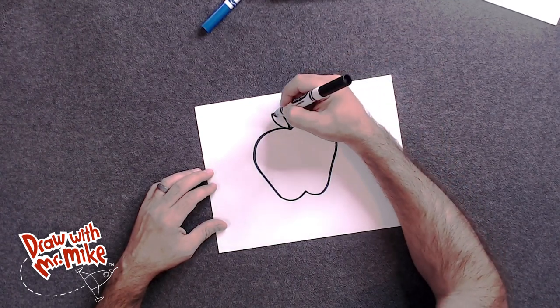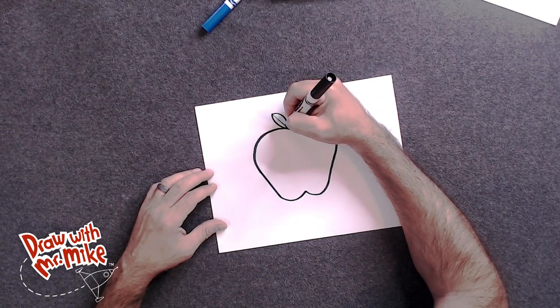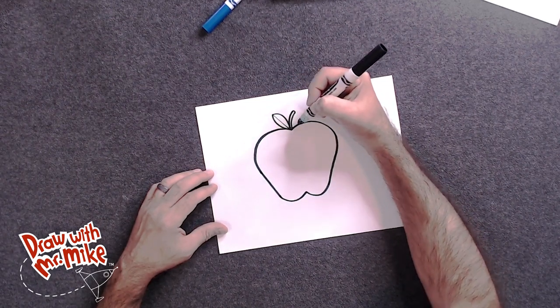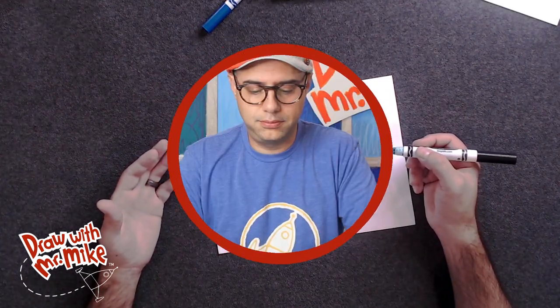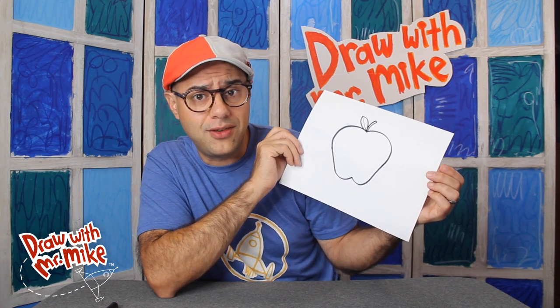And then we'll take a line and divide that in the middle just like this. And look at that apple! That apple wasn't hard to draw at all. We only needed two basic lines and shapes to create that apple. What color will your apple be? Have you ever been apple picking? What kind of apple is this?